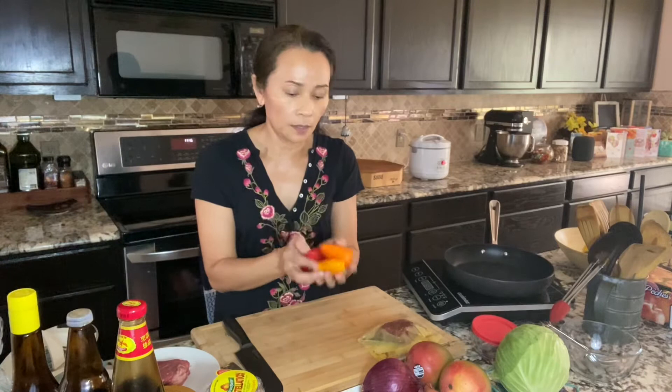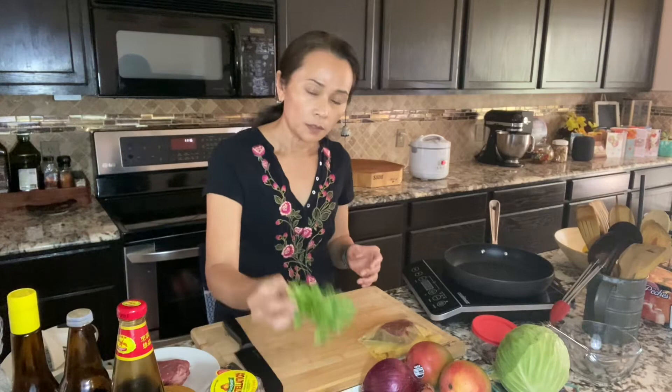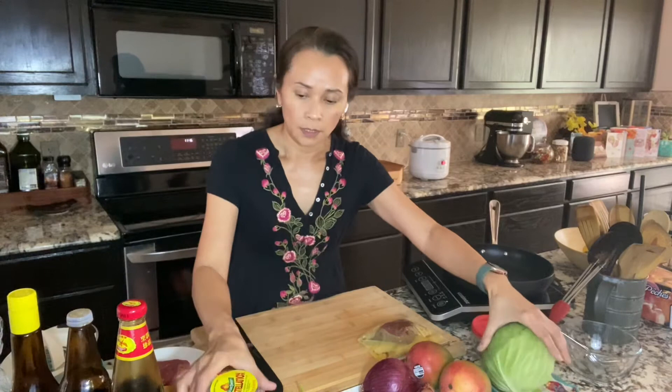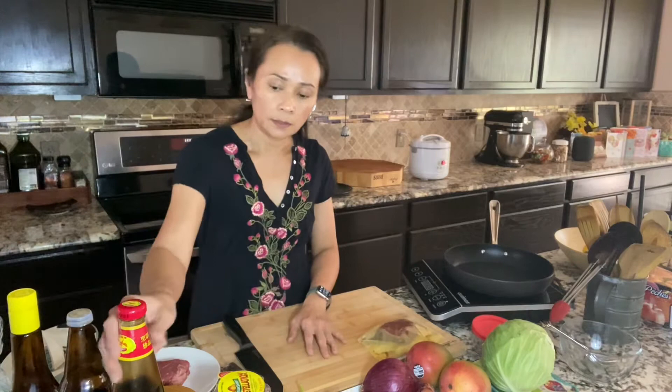You can use the regular size sweet peppers. I'm using these tiny mini sweet peppers that I always have in my refrigerator — they are small, sweet, and tasty. Some cilantro, green cabbage, and some cherry tomatoes, or use other tomatoes you have on hand or that you prefer.